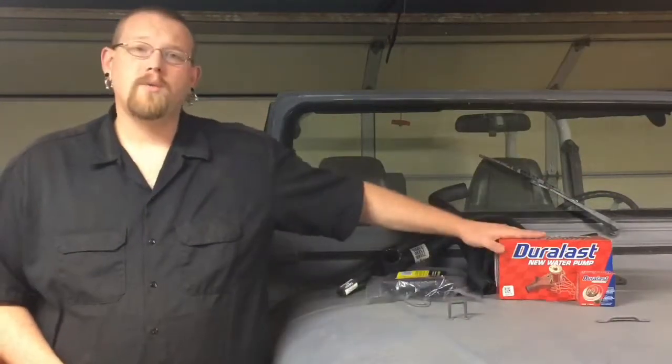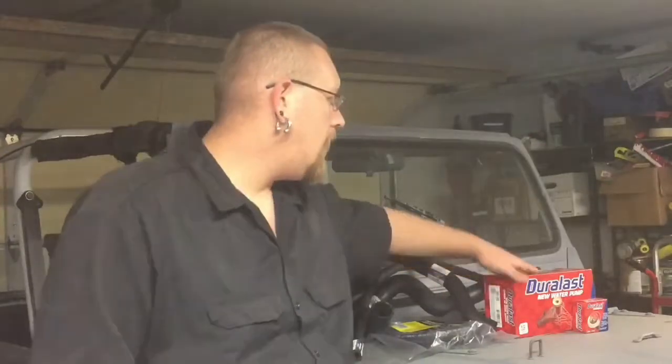Hey guys, welcome to Budget G. Today we're going to be working on changing out the water pump. A few days ago we noticed a puddle of antifreeze in our driveway, so we decided to play it safe and got a whole new water pump. Since we're replacing the water pump, we're also going to change out the thermostat and all the hosing as well.